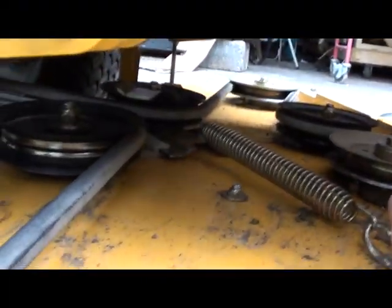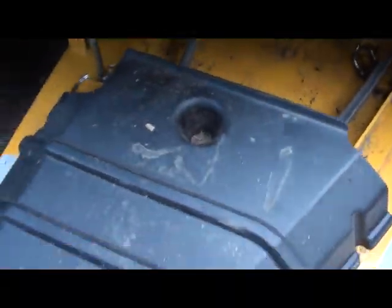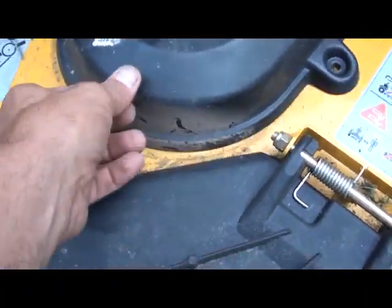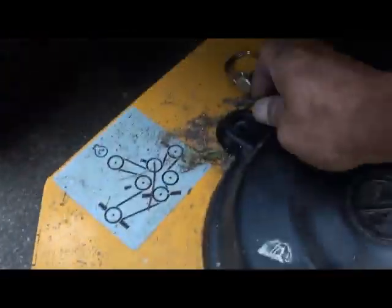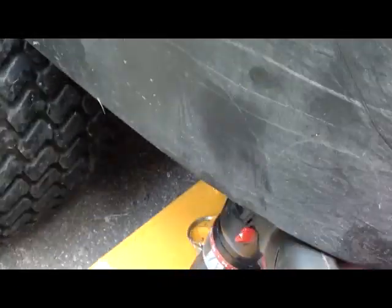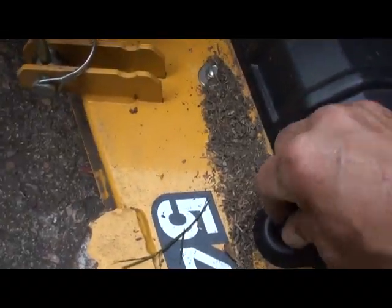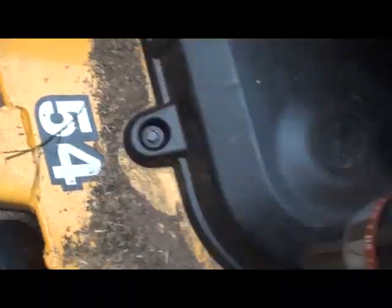Your tensioner is tight and you're ready to roll. Now the only hard part left is putting on your safeties again. Make sure you thread your nuts first with your hands so you don't cross-thread anything. I wouldn't suggest using an impact wrench because you have a chance of stripping them right out. Voila — you have replaced the belt on your Hustler Raptor.